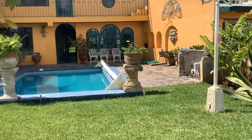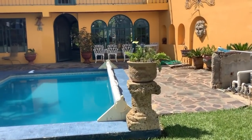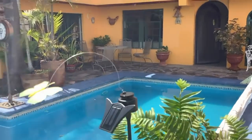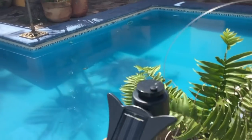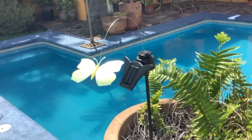I see my mechanical butterfly is not working. What's going on? It's solar powered — it's not about lack of solar today.